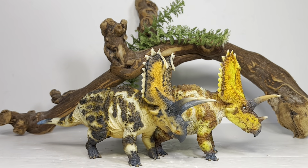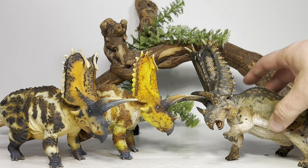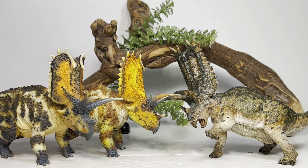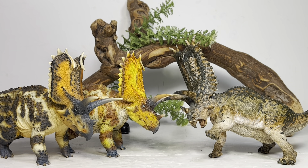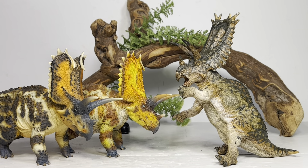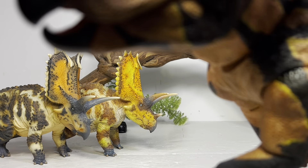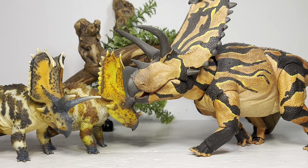Moving on to comparisons — here it is with a CollectA 1:40 scale human. Next up, let's do some Pentaceratops comparisons. Here it is with Papo's take on Penta. I really loved the Papo one when it came out a few years ago — whatever happened to them, their products just aren't interesting to me anymore. But the Holland Good one is superior; it's much more accurate. This Papo one does rear up on its hind legs though.